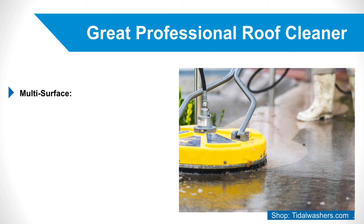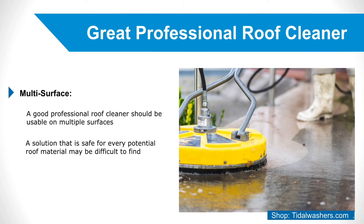2. Multi-Surface. Since there are numerous materials roofs can be constructed with, a good professional roof cleaner should be usable on multiple surfaces. Having to buy several different roof cleaners for different surfaces would be frustrating, not to mention wasteful. While a solution that is safe for every potential roof material may be difficult to find, one that is viable for just a couple of different materials would be more cost-effective than one formulated for only one material.